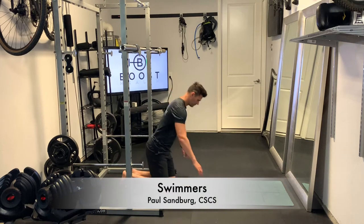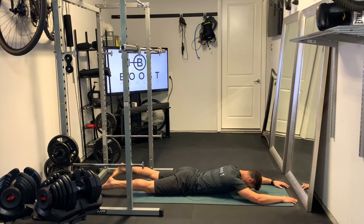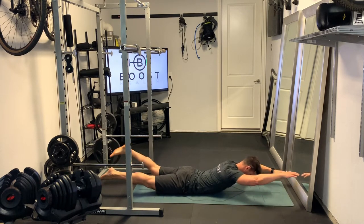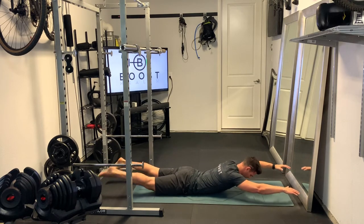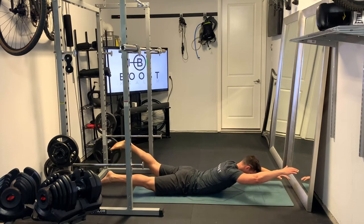These are swimmers. Great exercise for your lower back. We're going to lay in prone position, face down, and raise the arms and legs all off the ground. From there, we're going to bring the right arm up and left leg up at the same time, and vice versa — left arm and right leg.